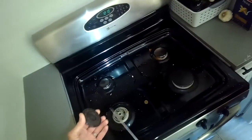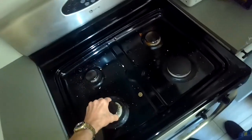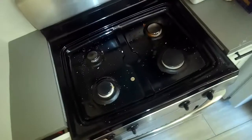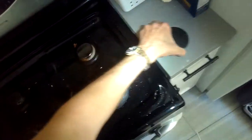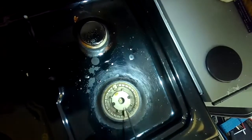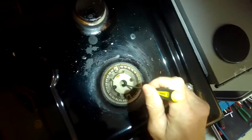In this case we were getting a pretty good spark, but we just weren't getting ignition because the gas was not flowing very well — the little hole was clogged, probably with some milk boil-over. Same thing on this one; this one is totally clogged, so I'm gonna put my little sharp tool in there.